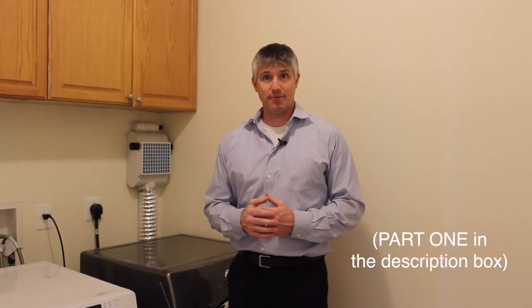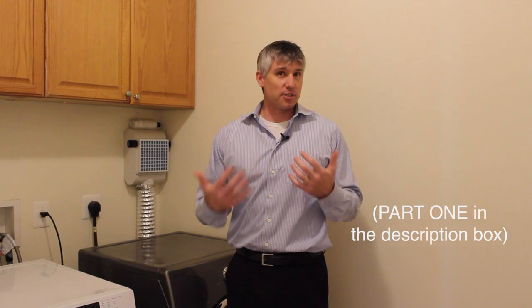Hello everyone, Jim Roy here with Lux Manor Real Estate. A couple of months ago I did a video on the better vent — you can click here to take a look at that video. It was about installation and that kind of thing. Now I've had a chance to put it through the paces and see how it operates. I've got some thoughts, some cons, and some workarounds. No affiliation with the company — I'm not being paid for this. I just wanted to try out the product and do a review.